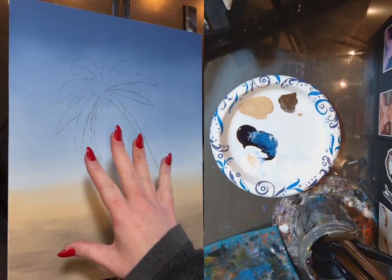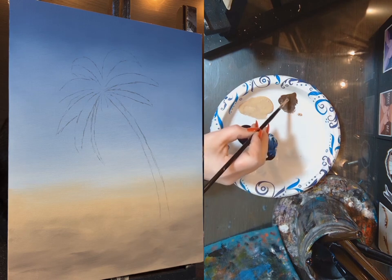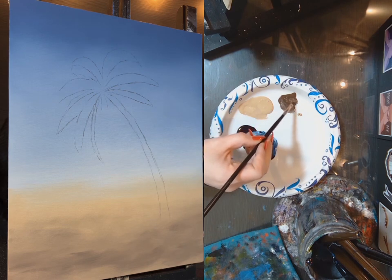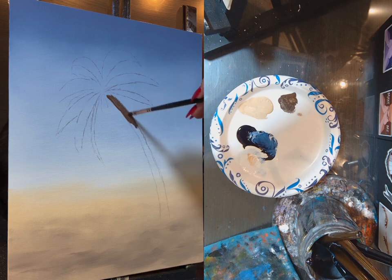I've sketched in where I want my palm tree to go, and I'm going to go back to my brown craft paint and block in some of the tree.